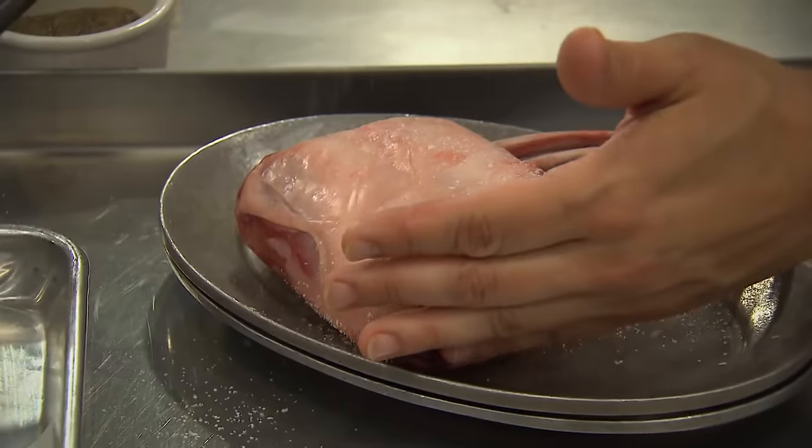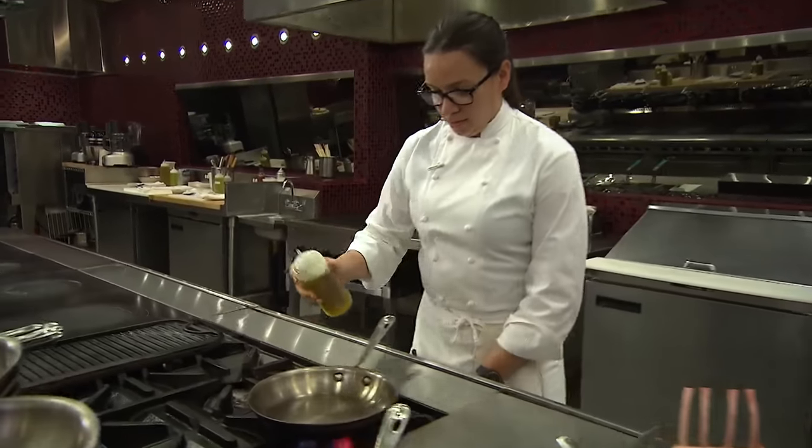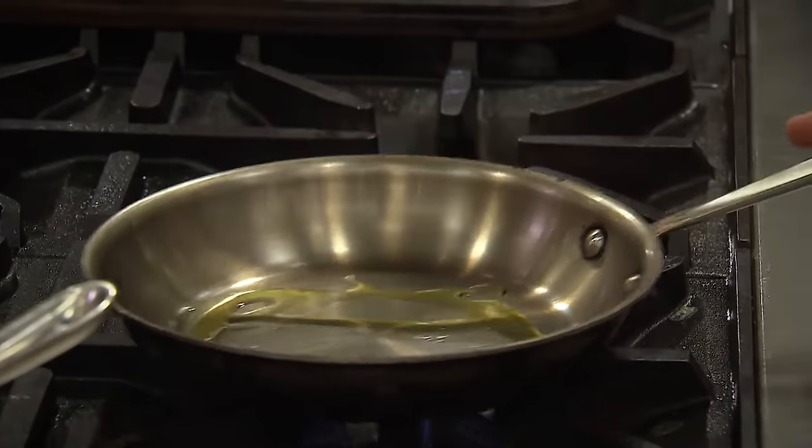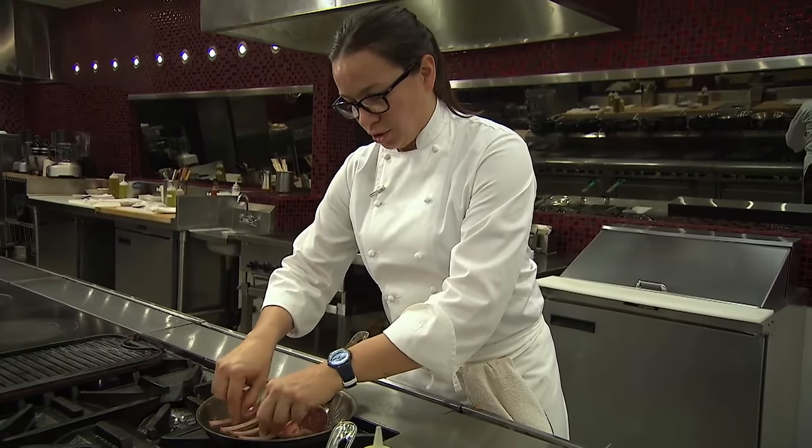So to get started, we're going to salt and pepper both sides generously. I'll get a little bit of oil on my pan, and as soon as I start to see that sheen, I know my pan's hot enough. I'm going to go fat cap side down and allow that to start to render out.